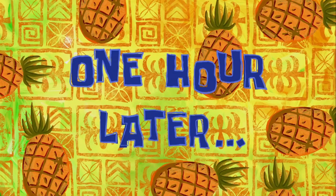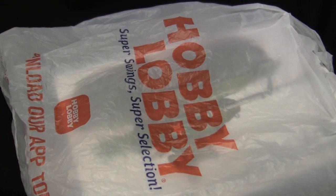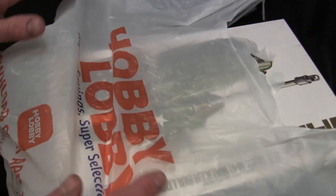One hour later. Damn you, Hobby Lobby. Damn you and your enticingly great 40% off plastic market sales. I literally did not stand a chance.